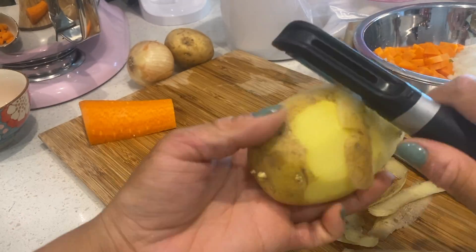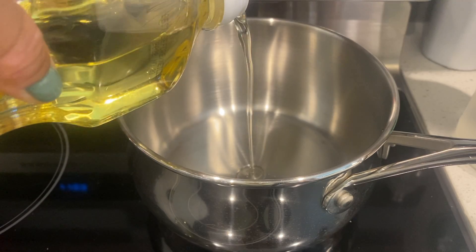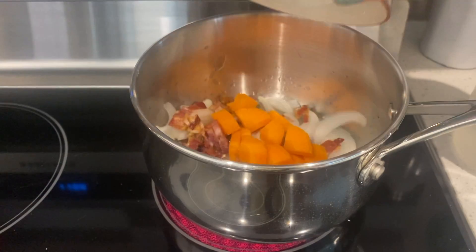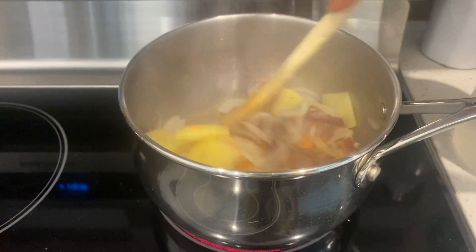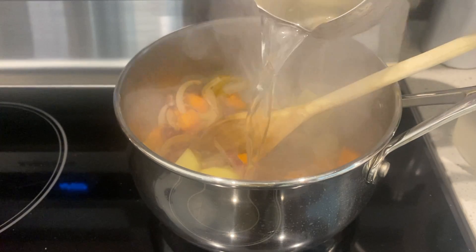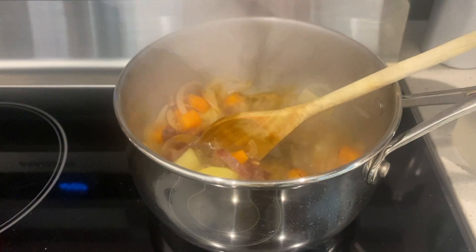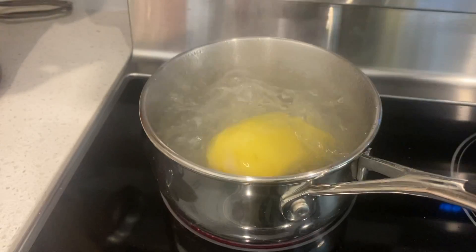We're going to peel our potatoes — there are two. We're going to slice one of them up, then go ahead and add some oil into a pan, add all of our ingredients, give it a stir on about medium heat. Add in your Glico curry block — that's one quarter of one regular block — and two cups of broth or water, whatever you choose.